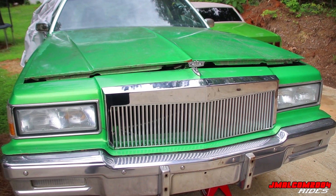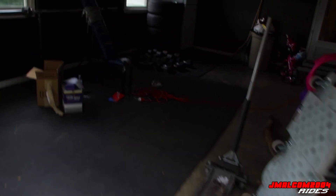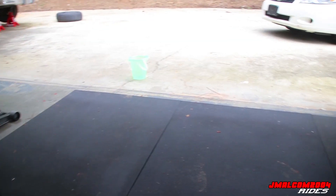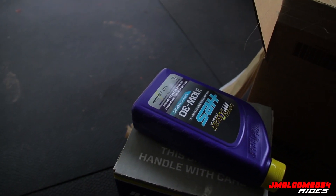We're going to put spark plugs in now because I went to AutoZone and my package came. The camera had cut off, but my oil came in — the Royal Purple.